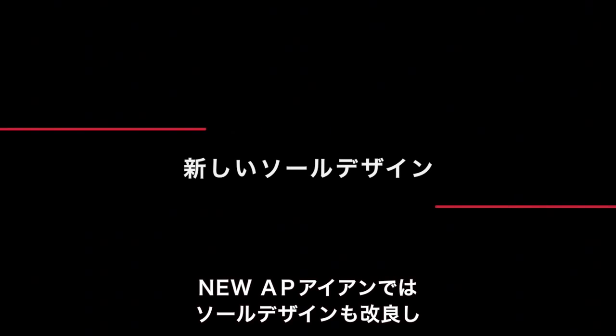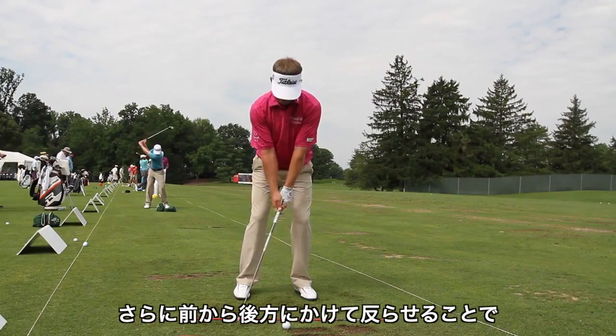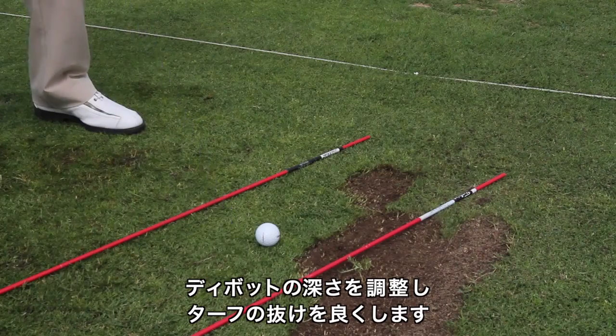We have improved the sole design in the new AP irons by adding a pre-worn leading edge to keep the club from digging when it first meets the turf. In addition, we've added camber or front-to-back curvature which helps control divot depth and lets the club release from the turf easier.